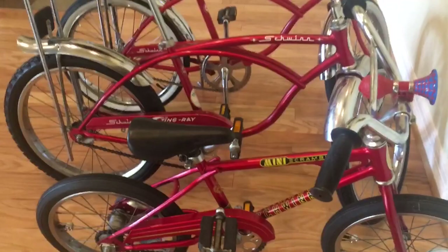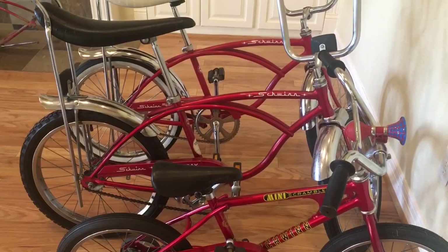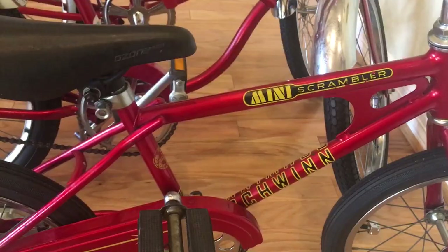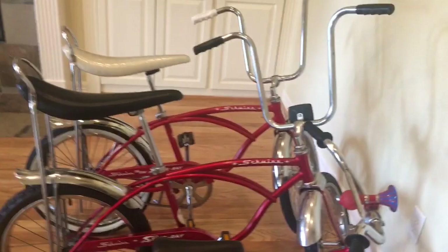And then the last one here — this is a mini scrambler, it's not a stingray — and they call this the cardinal red. This is the red combination that Schwinn used on their bikes in the later, last years of the stingray. They did this cardinal red with a yellow trim from 1979 to 1982. So that was the last years of the stingray.